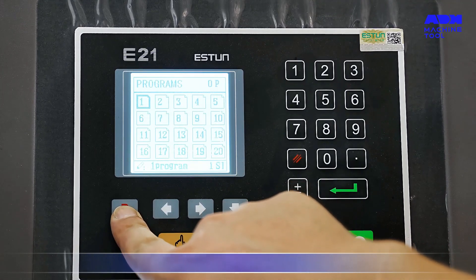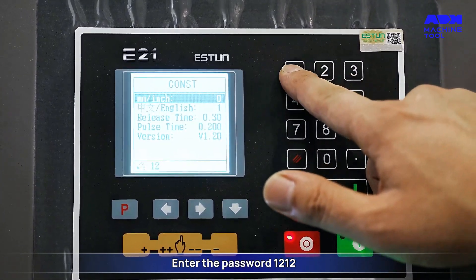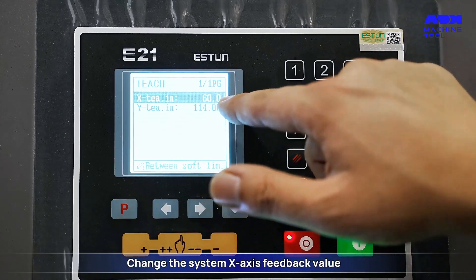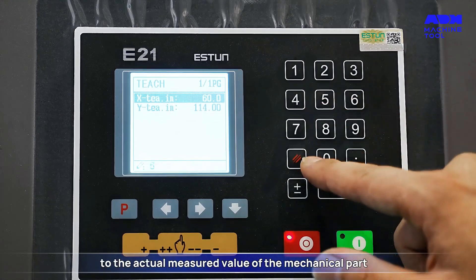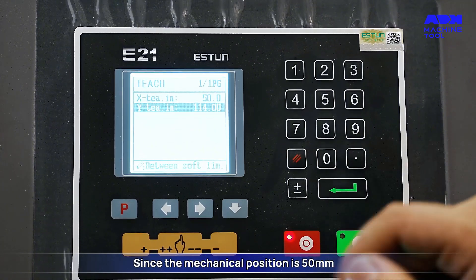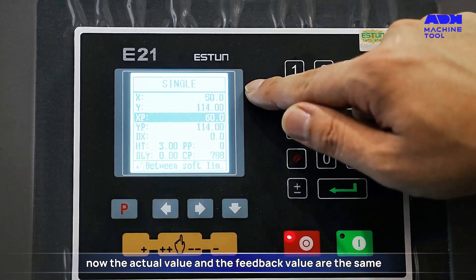Press the P button twice, then enter the password 1212 and confirm. Change the system x-axis feedback value to the actual measured value of the mechanical part. Since the mechanical position is 50mm, the actual value and the feedback value are now the same.